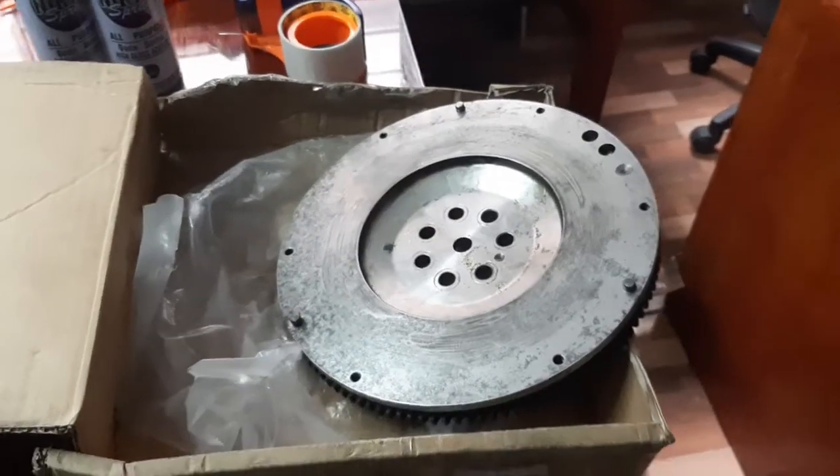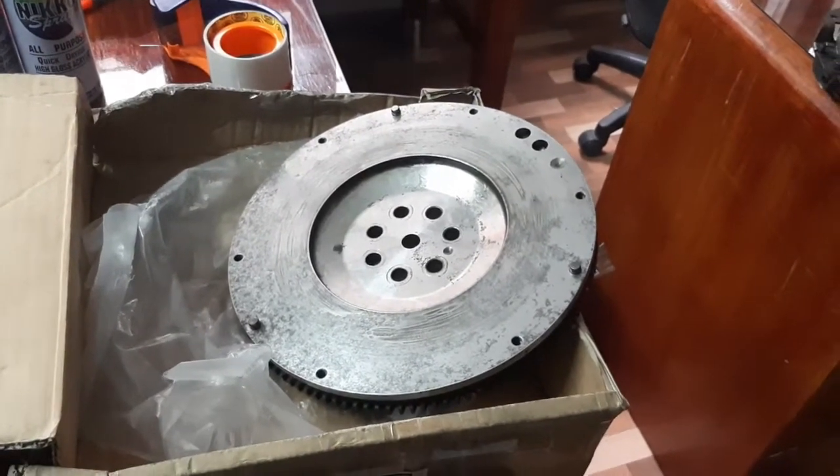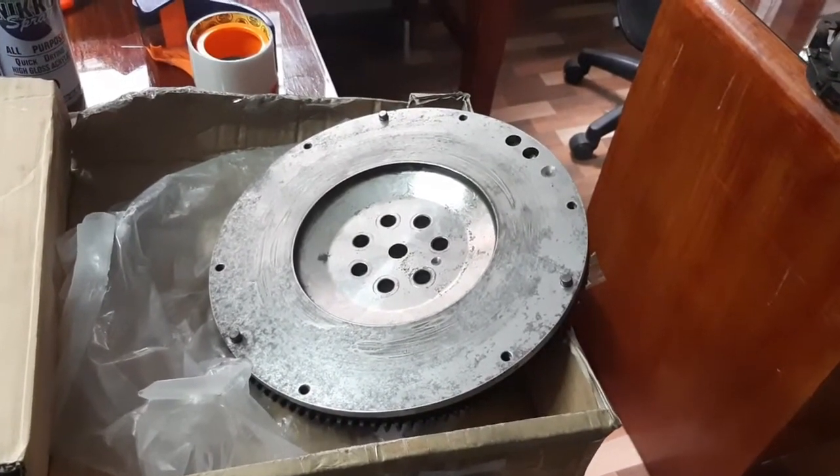The Evo 7/8/9 spec upgrade requires not only the pressure plate and clutch disc from an Evo 7/8/9 but also the matching flywheel. Luckily we got a very good deal on an Evo8 flywheel. The Evo7 clutch primarily has a 240mm clutch disc, as compared to the Evo4 which has a 230mm clutch disc.